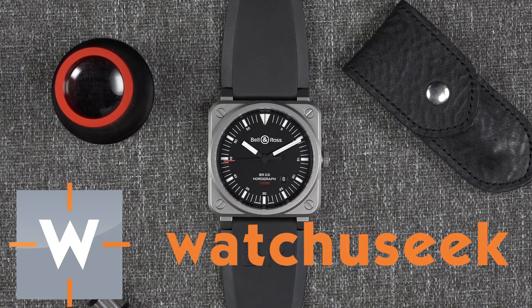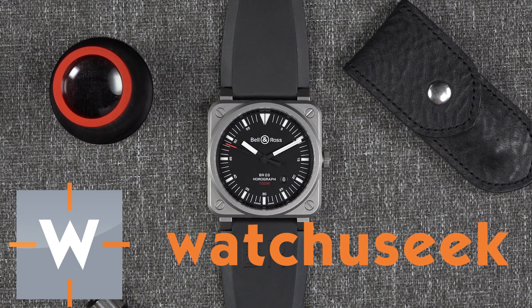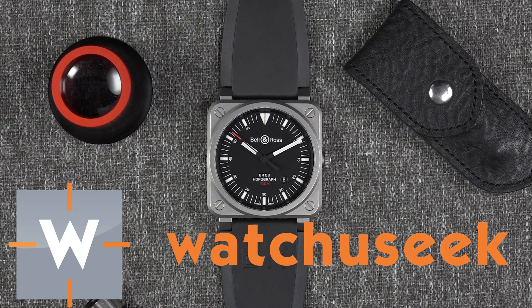Hey everybody, this is Scott from What You Seek, and today we are looking at the new for 2017, the Bell & Ross BR-03 Horograph.